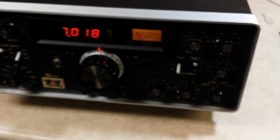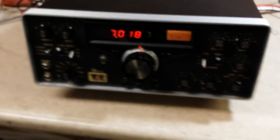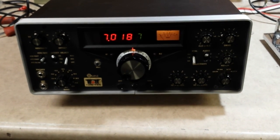It may not be as obvious to you on the camera because the camera does have its own bit of AGC, but it really makes a difference in the shack. Thanks for watching.